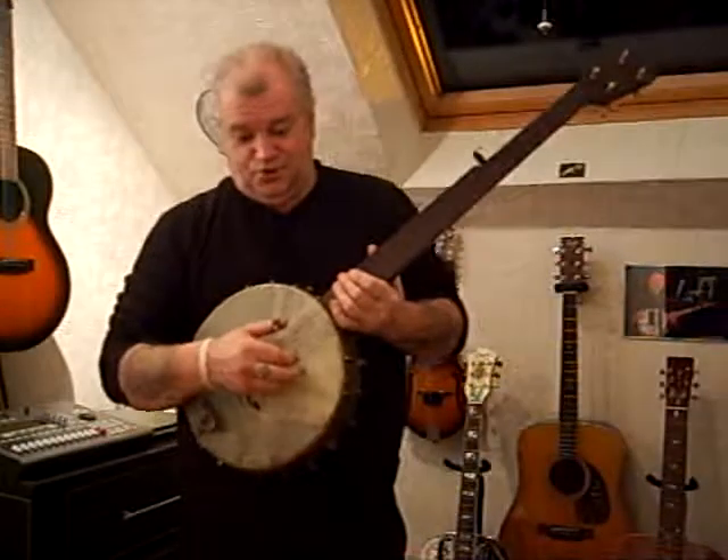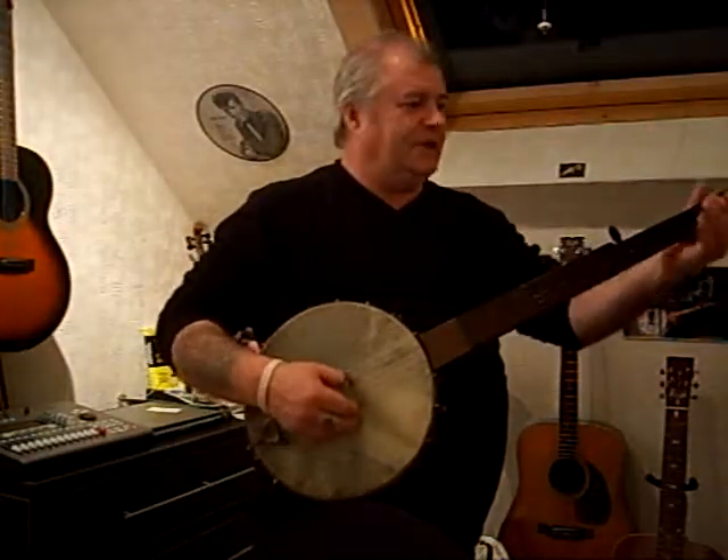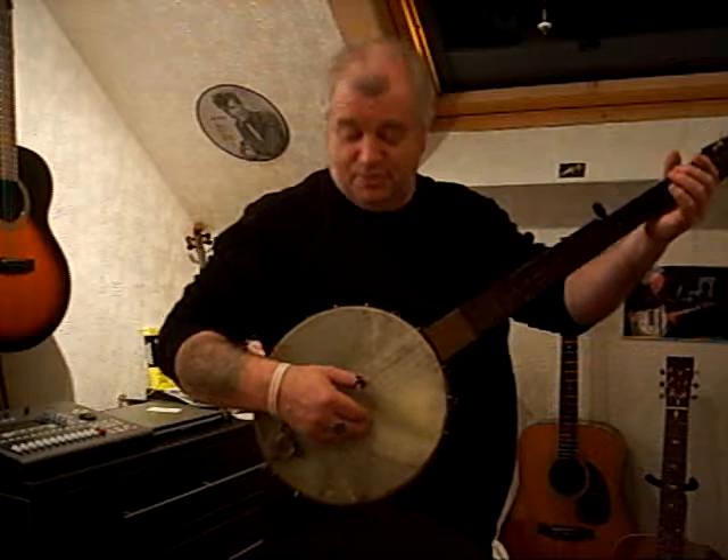George Clifford Dobson banjo, made in 1881. Just set it back up today. This is what a 100-year-old banjo sounds like.